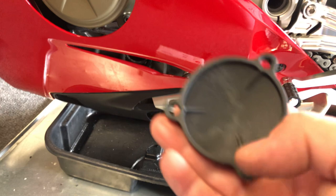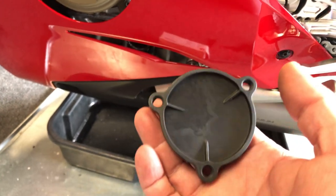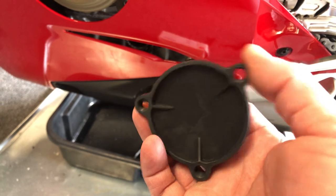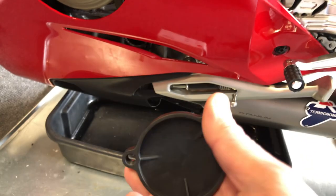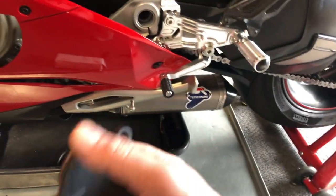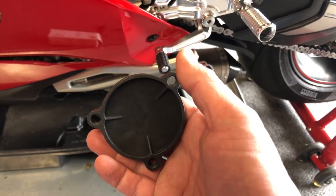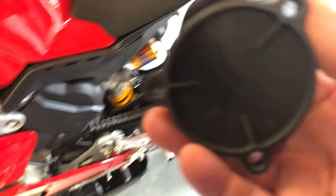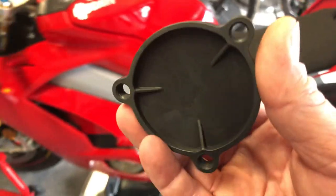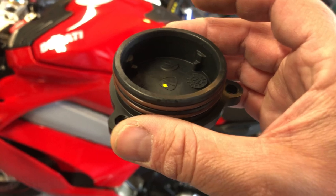Once you unscrew these three bolts that are attaching it to your engine block, you'll notice that it just doesn't come out. The screws drop out very easily — the bolts. The internet and all the people that have posted up say unscrew these three bolts, and then this thing's really hard to get off. And they never show how they get it off.